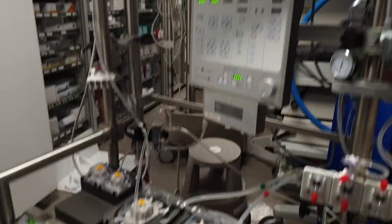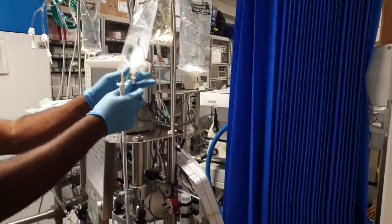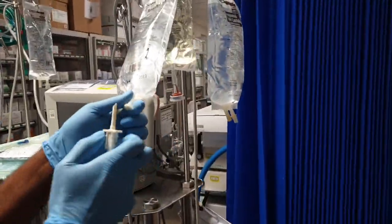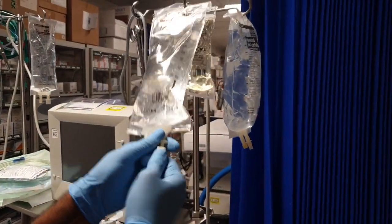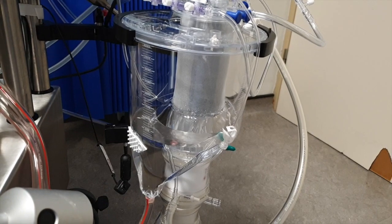With these solutions we also add a small amount of heparin, which is an anticoagulant — in other words, it's a blood-thinning drug — to coat the tubing.